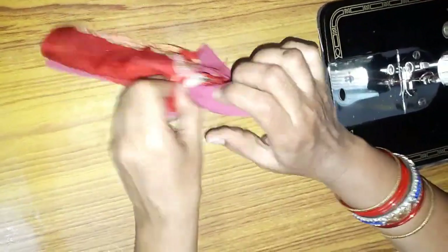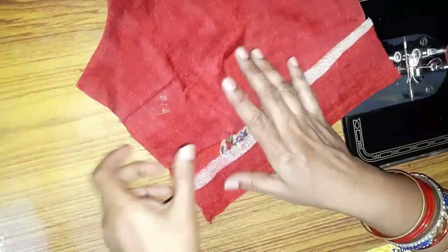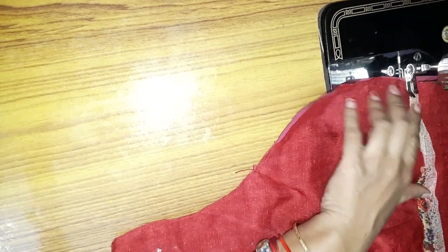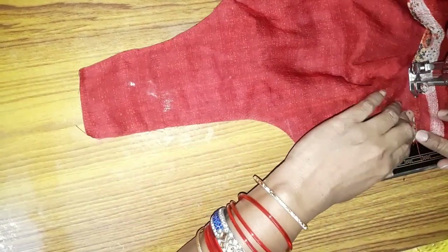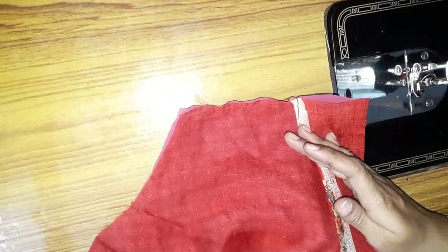Then we will put it on the top. Put it on the side and place it on the side.